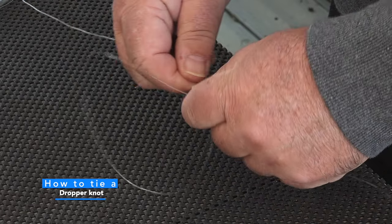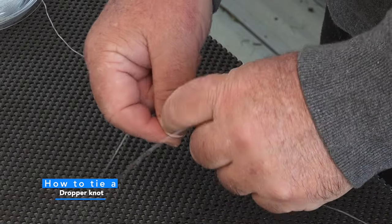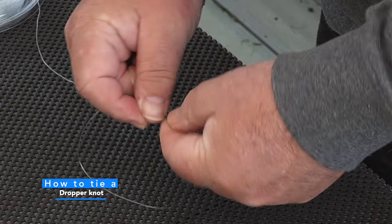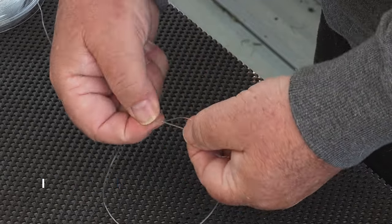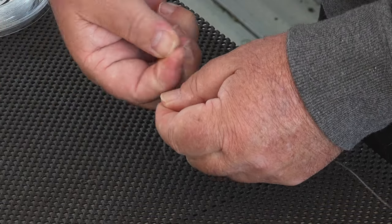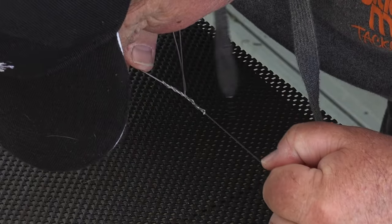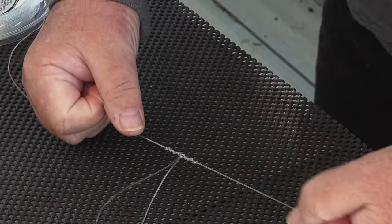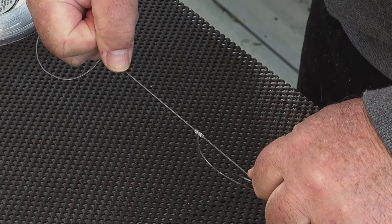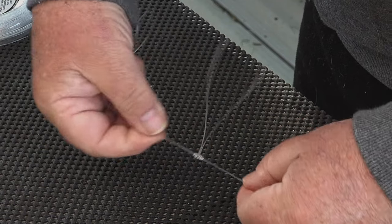To tie a dropper loop, select your line, stretch it out and warm it up a bit to make it straight and easy to form your knot. Form a loop the size you want your dropper to be. Take the two pieces of line and twist them, leaving a hole in the center to pass the main part of your dropper loop through. Pass it through, then carefully pull it up — the easiest way is with your mouth. Grab the loop, pull it, then slowly wet and tighten your knot. Practice this and it can be tied in seconds. Always check your knots after tying them.